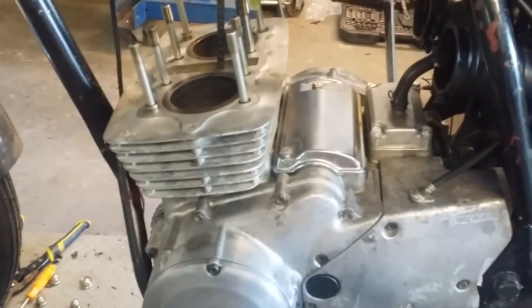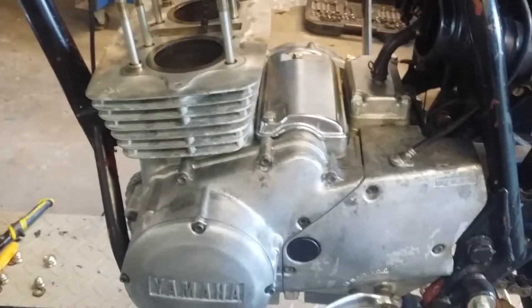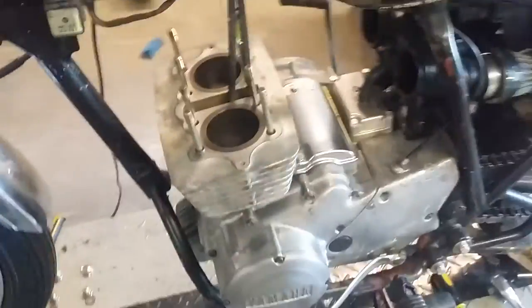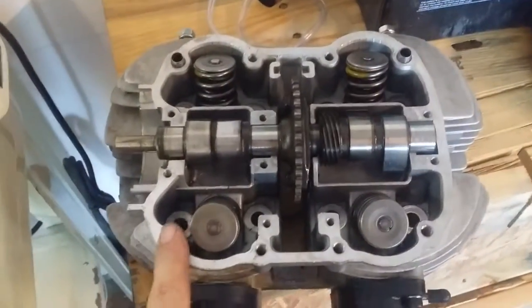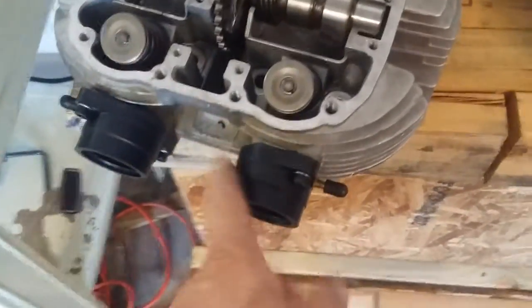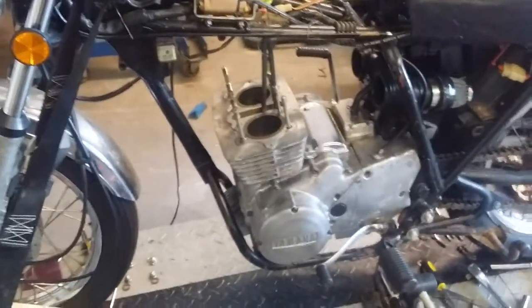Back on this 78 XS400. I just got the cylinders back on. If you need to catch up to speed, check out the other videos — it had a bad head on it, so I'm replacing the head. Here's the replacement head. Got everything switched over, lapped the valves, put new seals in it, put new boots on and all that kind of stuff. About ready to slap that on there. I'm going back together with it.